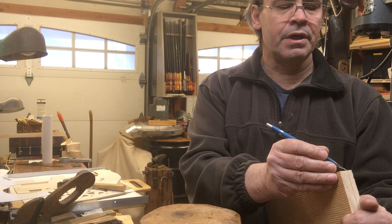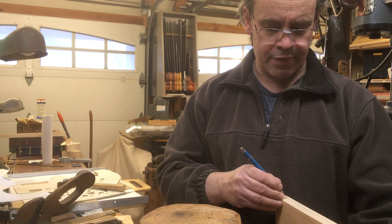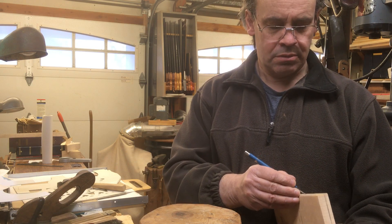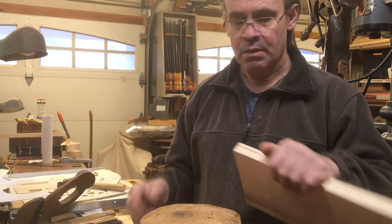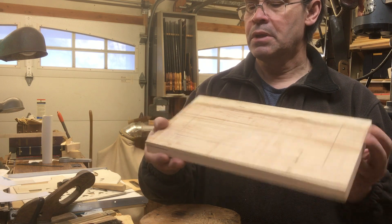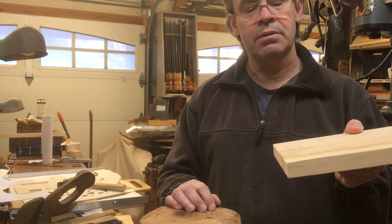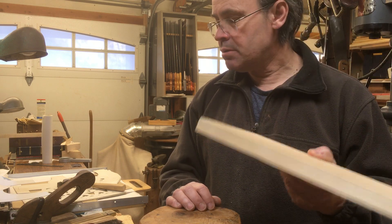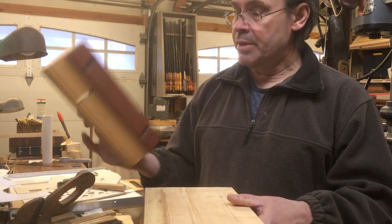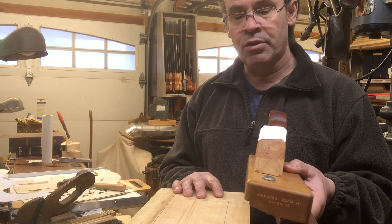I'm going to have to do this in a couple of steps in this video because I don't have anybody else to film, so I need to move the camera so you can see what I'm doing. Here's what's going to be the panel — essentially I'm going to rough it up first with the adze, and the reason why that's done is you could do the whole thing with a hand plane, however it takes a lot longer.